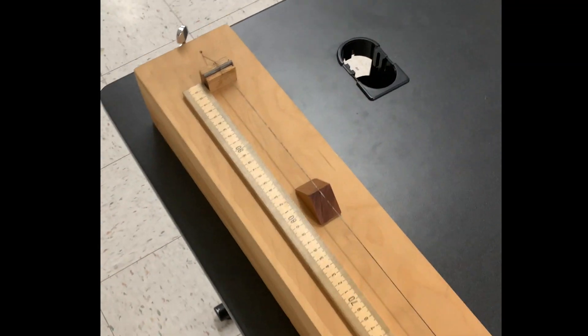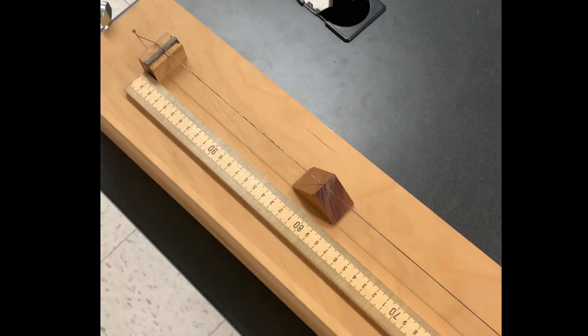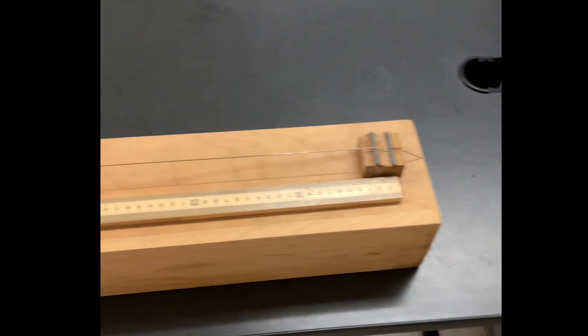So this is an example of a handmade monochord. I didn't make it, but somebody did. Monochord, meaning one string.